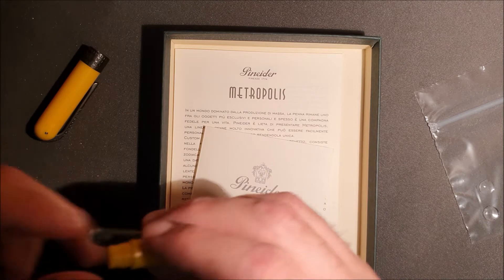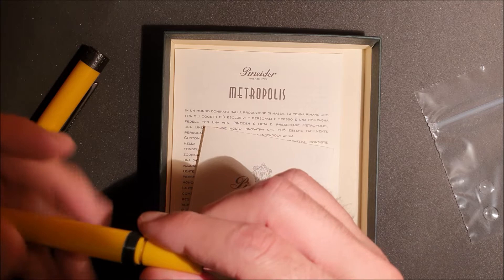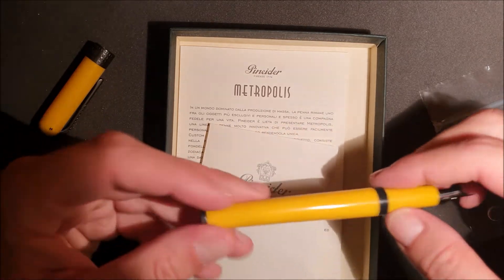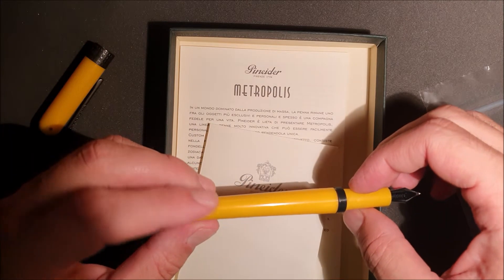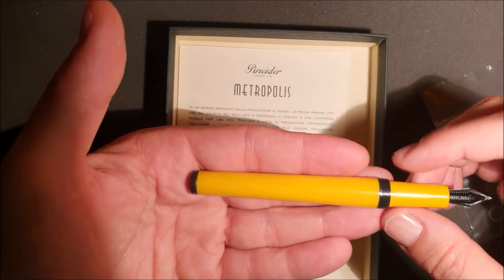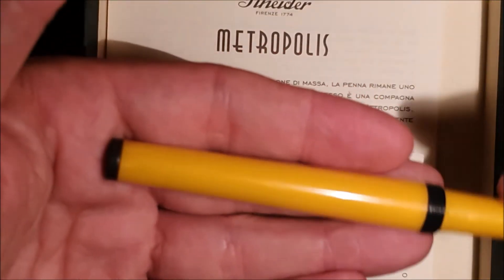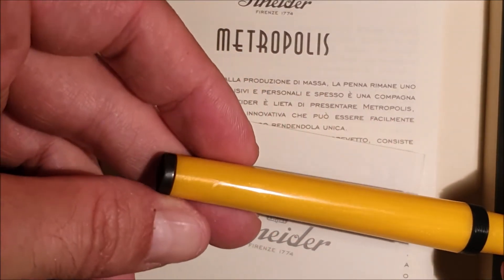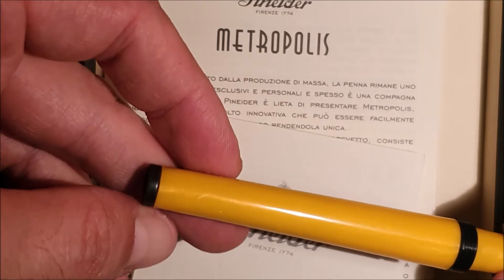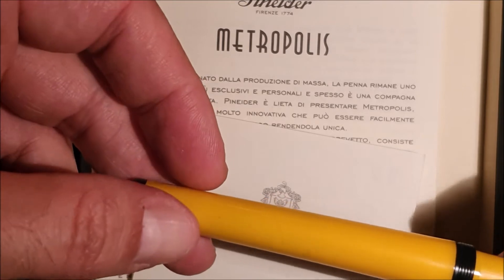Ho appena letto nelle istruzioni che questa plastica barra resina deve essere iridescente alla luce del sole. C'è qualche elemento che potrebbe lasciare presagire qualche sfumatura di colore, ma nulla di estremamente accattivante. (I just read in the instructions that this plastic or resin should be iridescent in sunlight. There are some elements that might hint at some colour nuance, but nothing extremely striking.)